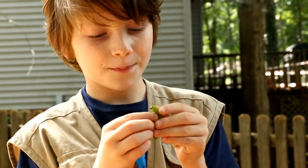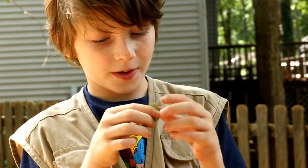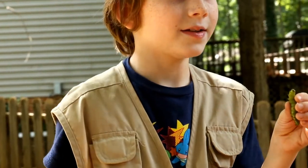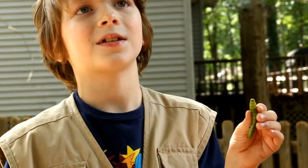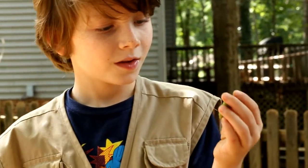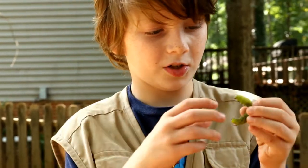They do have pretty big pinchers, not big enough to break skin. I have been bitten before and it wasn't really that bad. They have them so they can eat pretty thick leaves. And this guy is really fat, which is another sign that he was ready to cocoon.